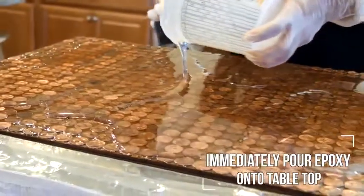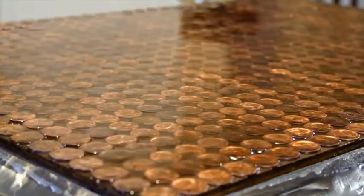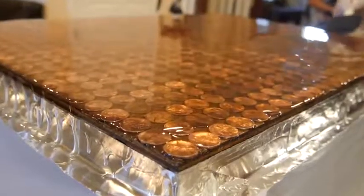Immediately pour your thoroughly mixed epoxy onto your tabletop. The epoxy self-levels, so there's no need to move it around with any tools. The epoxy can be allowed to flow over the sides, which will create a coating on the vertical edges.